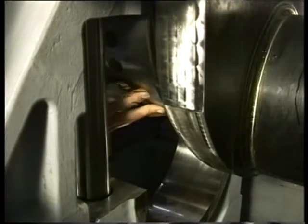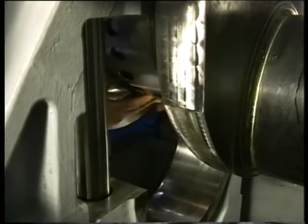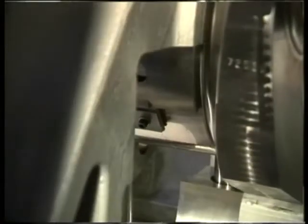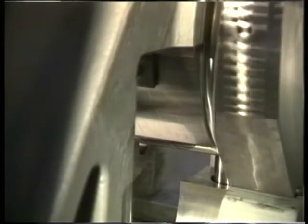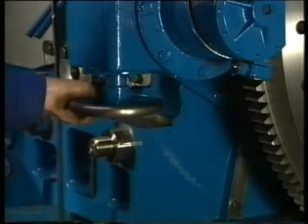Position the upper bearing shell in longitudinal direction of the engine using a positioning lip local to the lube oil duct. Make sure that the numbers of the bearing point towards the driving end of the engine. Try to push the bearing shell as far as possible by hand. Now the bearing shell can be turned in place using the turning plate.